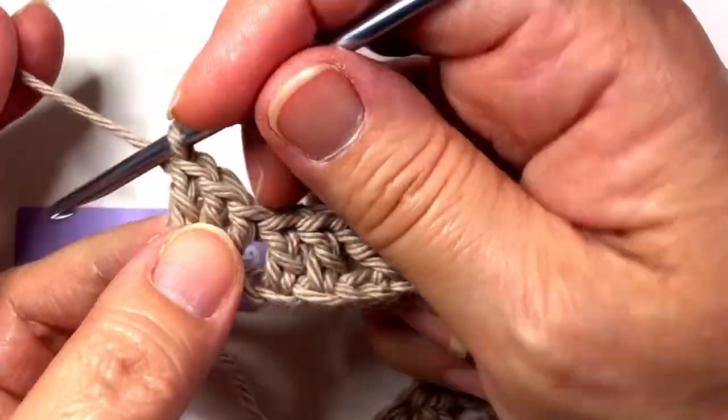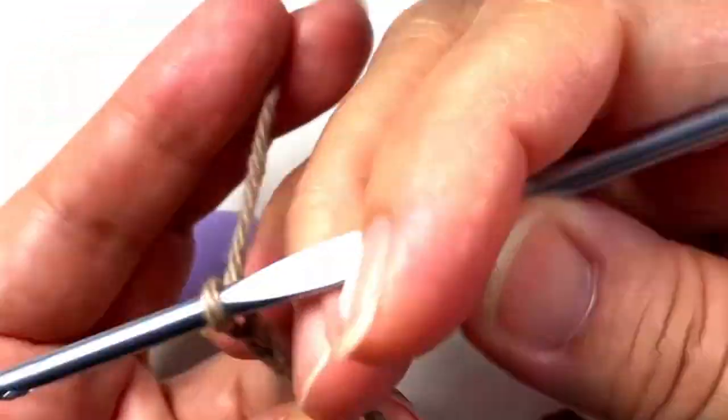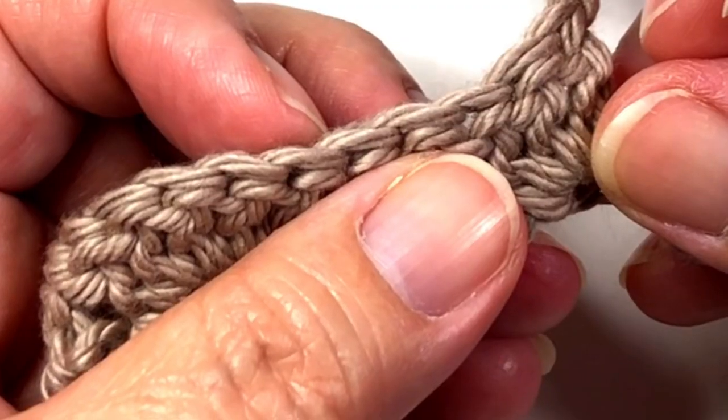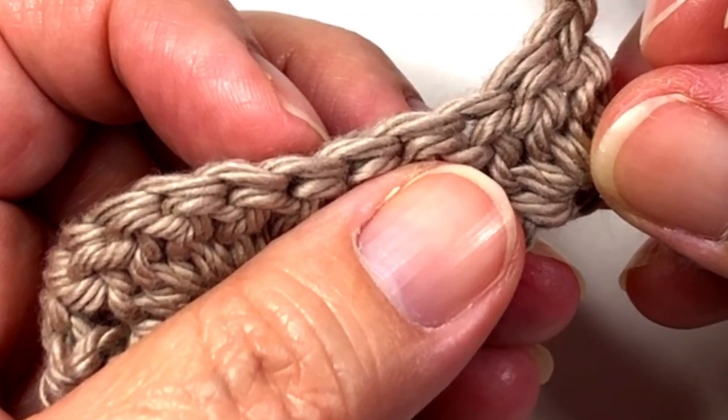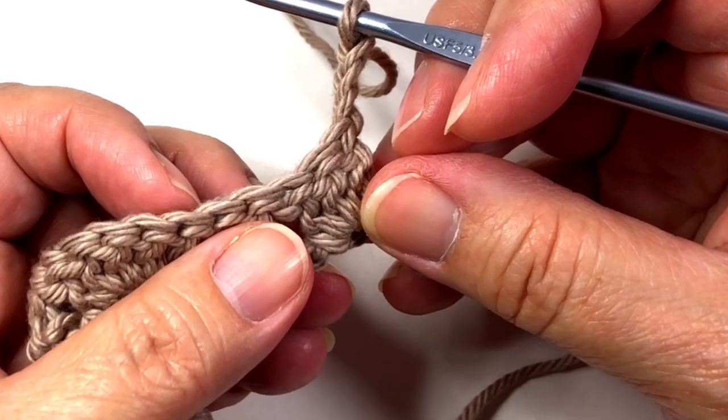Now chain three and turn. This chain three will count as a double crochet at the beginning of the next row. So now we are going to double crochet in the space between the first and second double crochet of the first row.